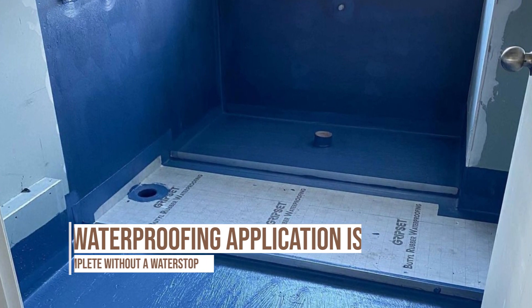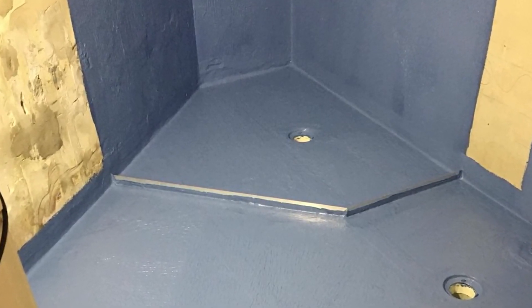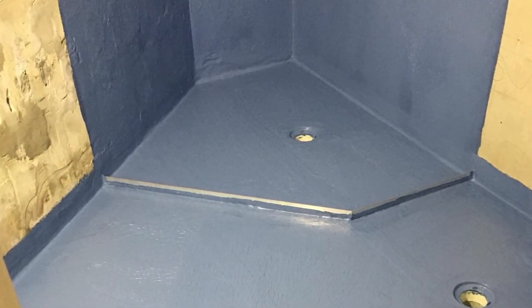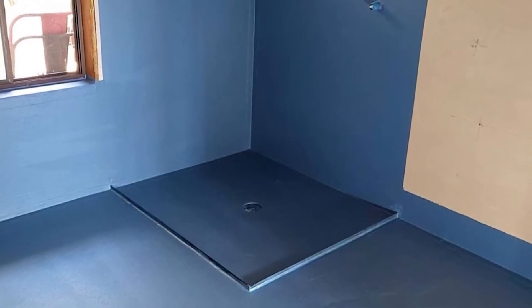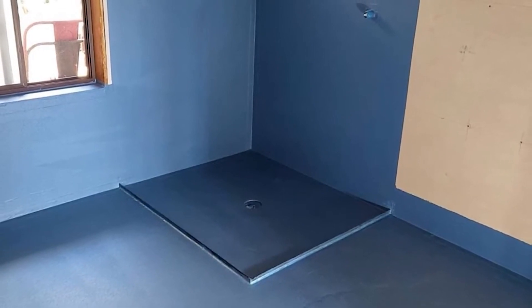Particularly with shower alcoves. Back in the day everyone wanted a shower tray, then we went to shower hobs to create a tray. But everyone likes this nice step-down with shower screens, or a seamless integration between the external floor and inside the shower alcove.